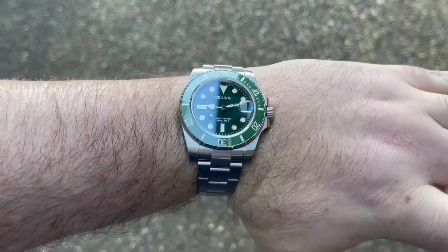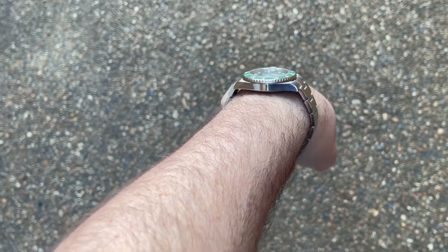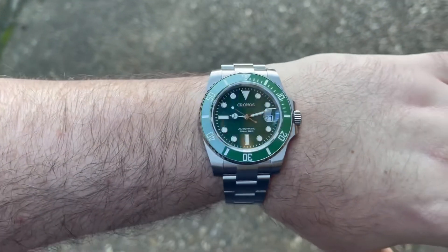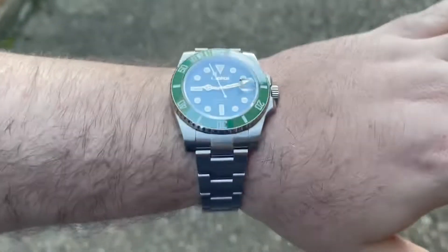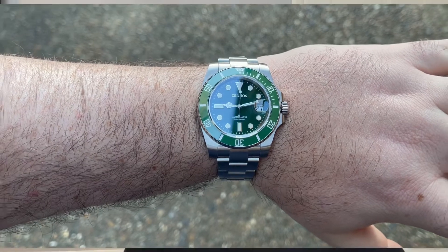There are a couple of reasons I got this in. One, I wanted to review it and see if all the hype was real. Two, I've got the San Martin Water Ghost version two, which for me is the one I like the most — mine in particular is done very, very nicely. So I thought we could run the two head-to-head, twelve rounds, to see who comes out on top — look out for that video in the future.